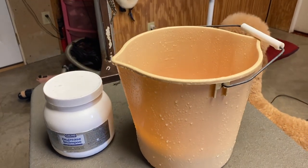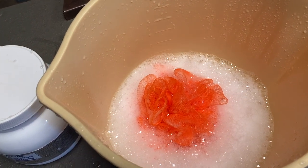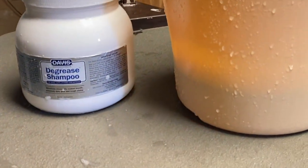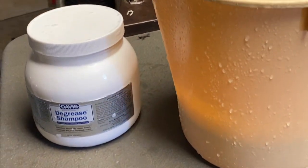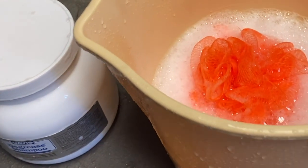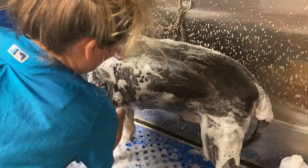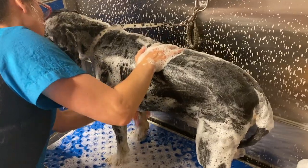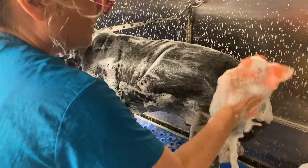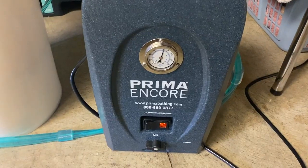Now we're getting ready to get Solly in the tub. He's pre-clipped and I'm going to talk about the methods I'll use. We're going to wash him twice today. For the first wash, I'm using a loofah and pre-mixing a product called Davis Degrease and applying it with the loofah. A loofah will push your shampoo power to new levels — look at the lather. It's also exfoliating his skin, releasing dander and buildup, and increasing blood flow to his skin and coat.